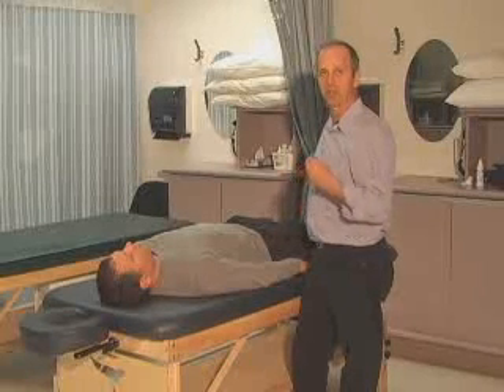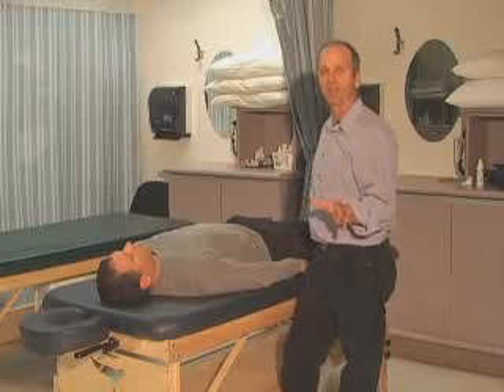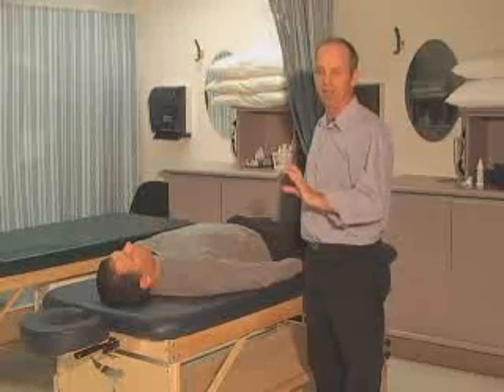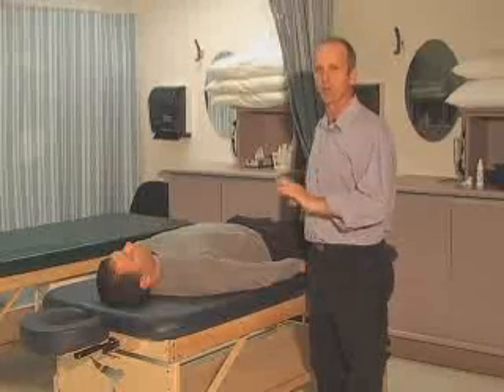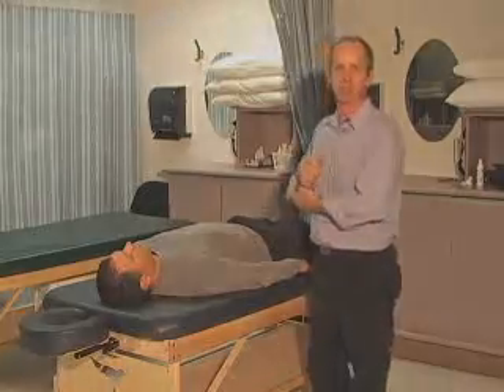So what we've done is palpation of the musculature, resisted testing, joint play, and overpressure for the hip. It's fairly in-depth. There are a number of ways you can do it — you can break it into sections doing active movement and overpressure before resisted testing — but the sequence I've shown you is the easiest and most effective. Now go to Blackboard and answer the questions.